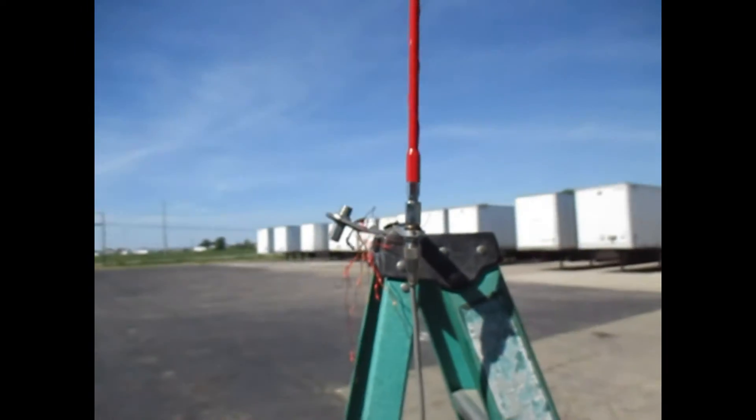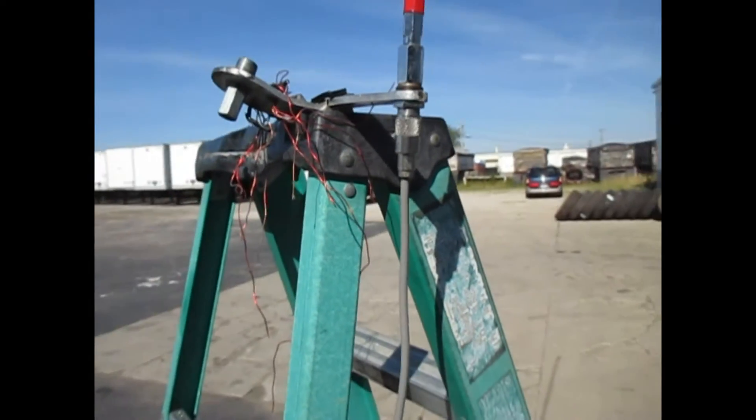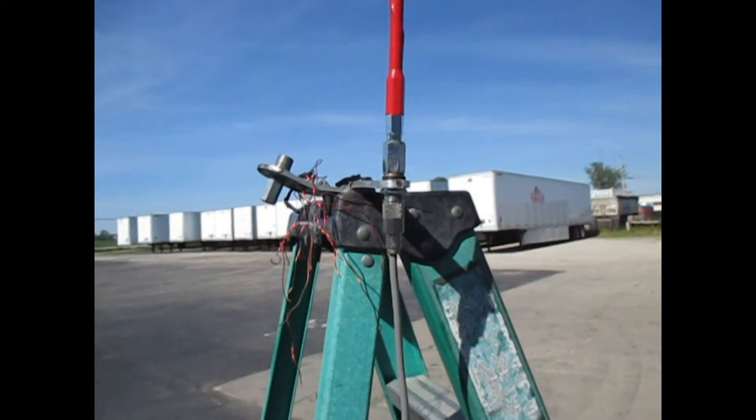A lot of people think you can just grab yourself a CB antenna, bolt a mount to something, attach your antenna, run a good piece of coax, and all of a sudden you're done — you've got a great SWR. It does not work that way.